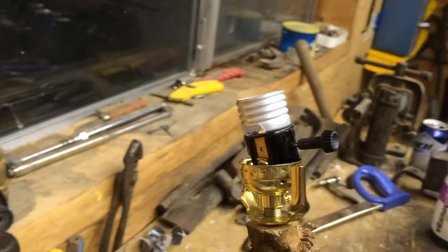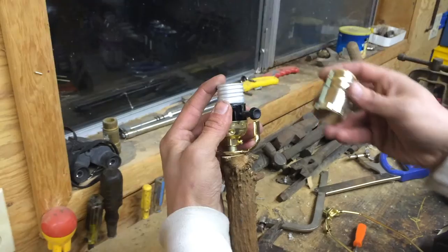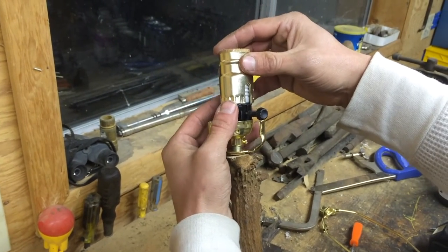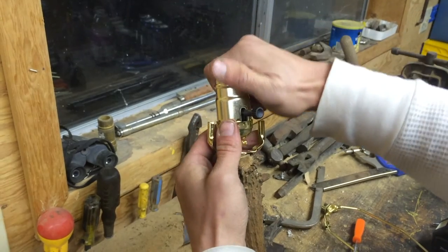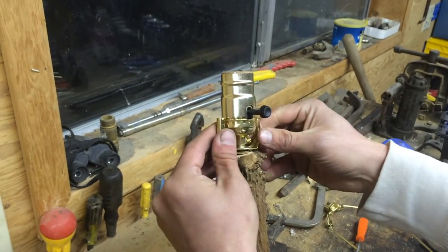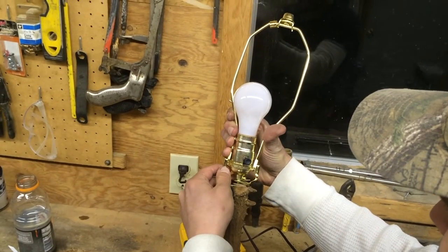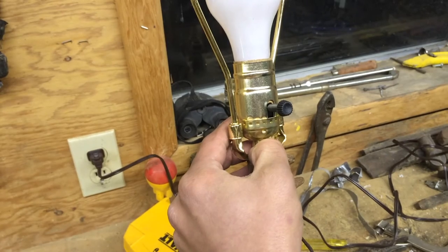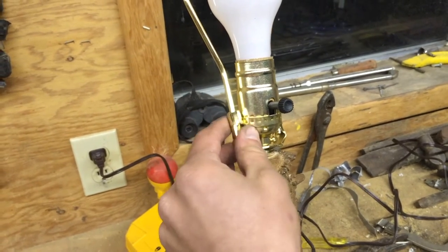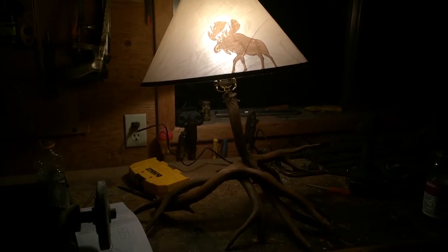And look at that, doesn't it look great? As we're finishing up, put that cap on there — pretty simple. You'll see as you install this part of the lamp kit, it might not be as secure as you want it to be, so you're going to have to tighten it up down at the base so it'll stay put. Put your lampshade on there and you'll be reading in the dark, in fashion, in no time.